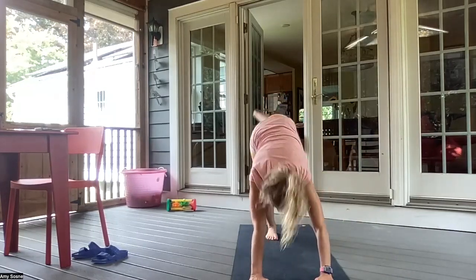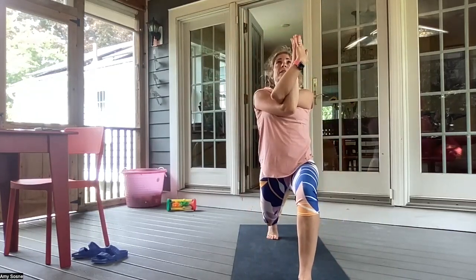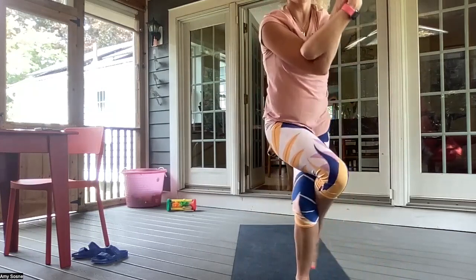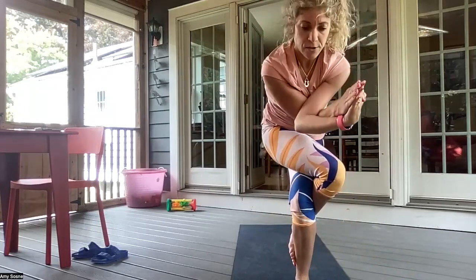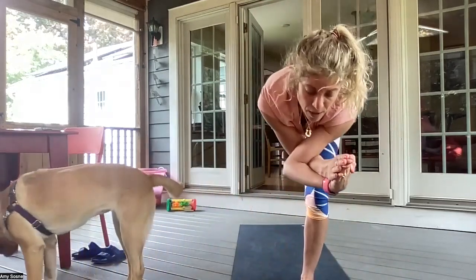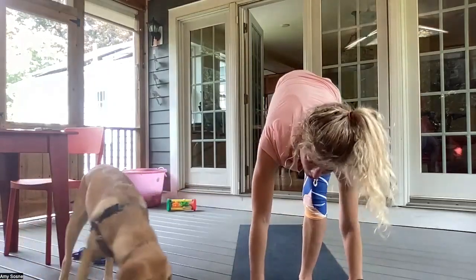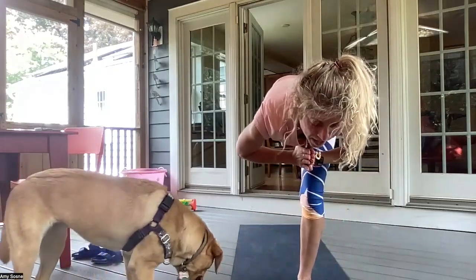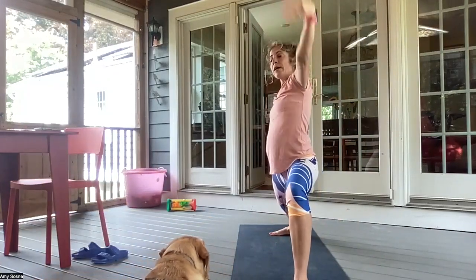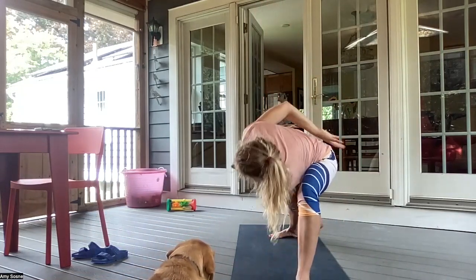Inhale, the left leg comes up. Exhale, left foot between the hands — high lunge. Inhaling the right arm underneath the left. Exhale, taking a back bend and tilting forward, bringing the right leg over the left. Inhaling here. Exhale, shifting forward. Inhale. Exhale, right leg back behind you. And then the palms come down, standing split. And then inhale, bringing your hands to your heart center. And exhale, back to a high lunge.